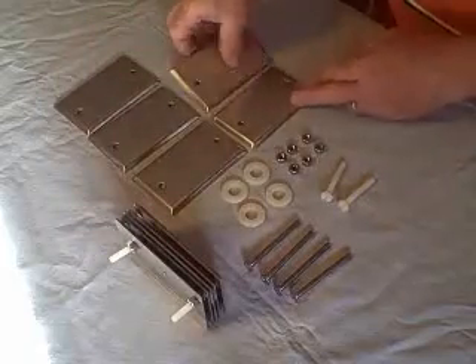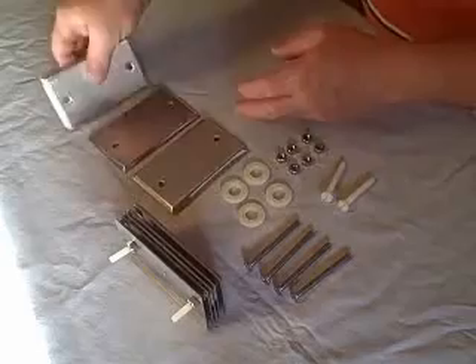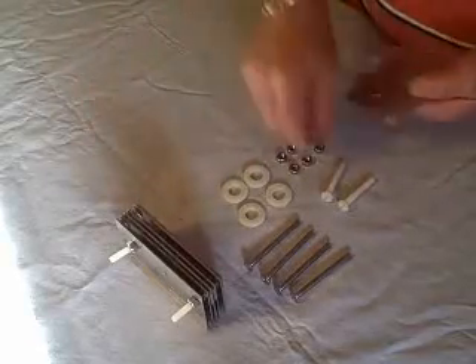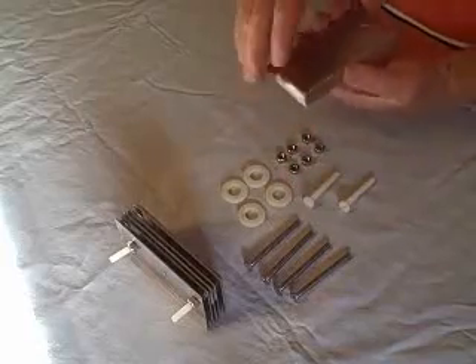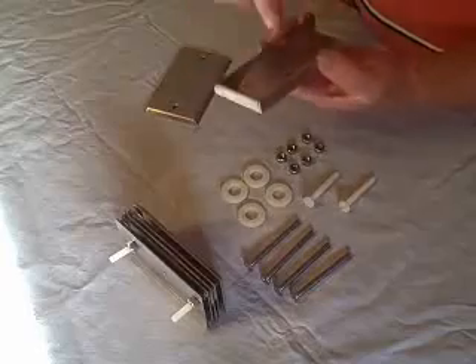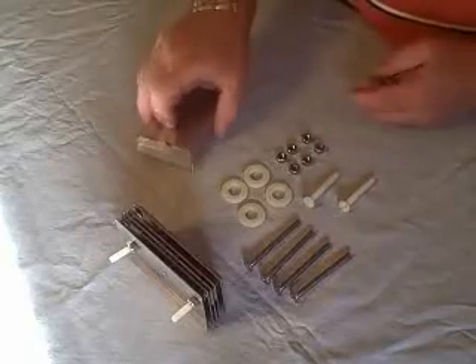The first thing I need to do is drill some holes. These holes over here are not big enough to take the quarter-twenty bolts, so we just have to enlarge them a little bit. And then in four of these, I want to drill another hole down the middle. I want to leave one without the hole. I'm going to go drill the holes now.